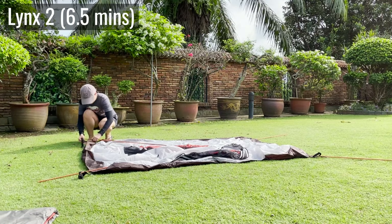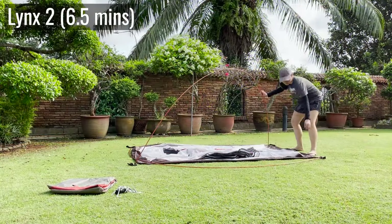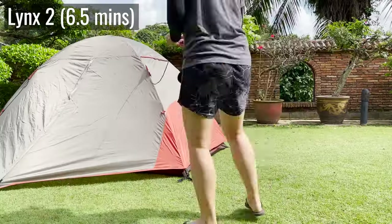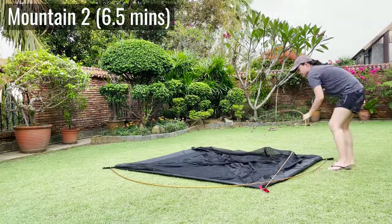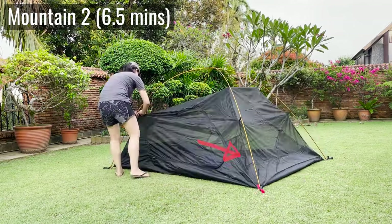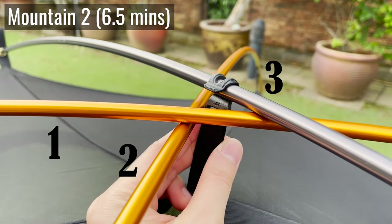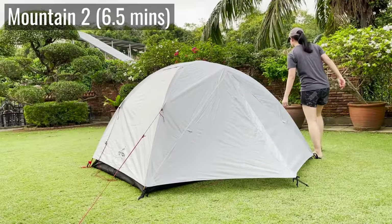The Elks Mountaineering Lynx comes right after at about six and a half minutes. This tent has a simple two-pole setup, but unlike the Sundome, it has a full-length rainfly, two vestibules, and four extra guidelines, so it took about a minute more. The Teton Sports Mountain Ultra took the same time — also about six and a half minutes. It also has two main poles for the tent body, but it has one extra short ridge pole that goes on top, plus a full-length rainfly, two vestibules, and four extra guidelines.